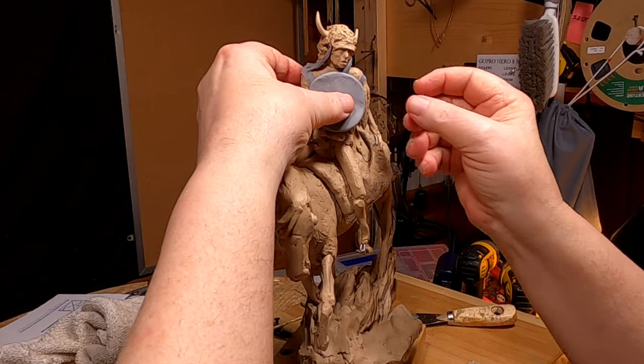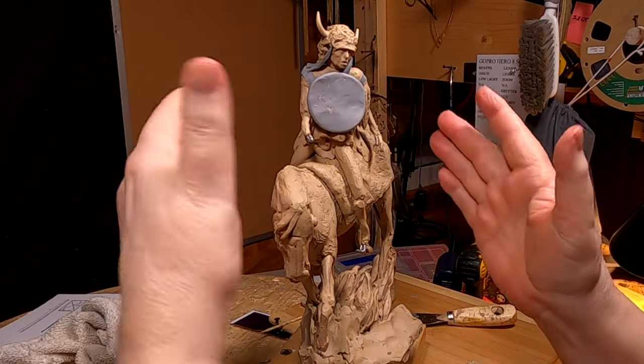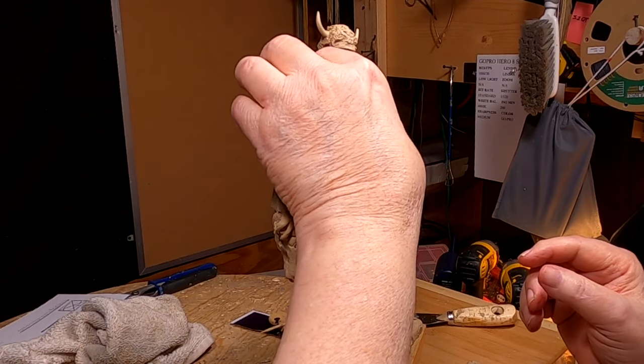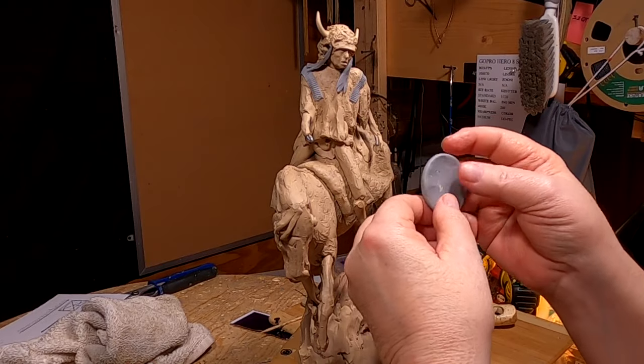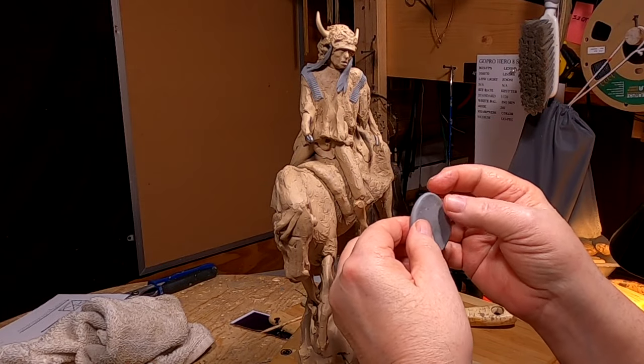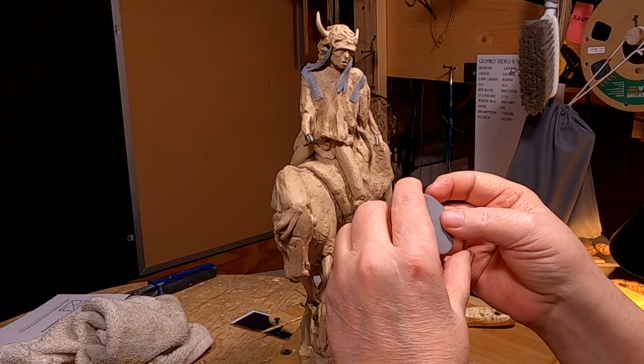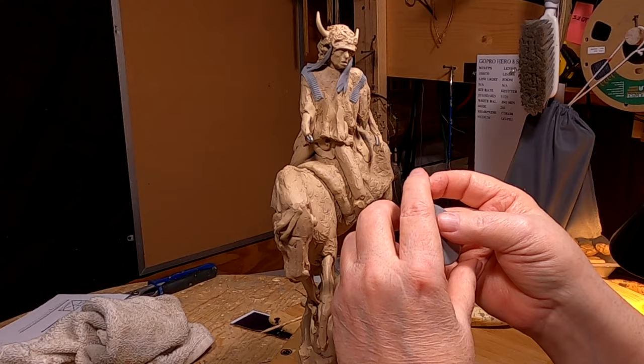The size of a shield normally was about the width of the chest of the warrior. You had bigger ones, of course, but most of the time they were about the size of the width of a person's chest.